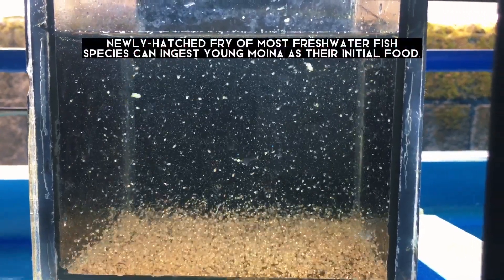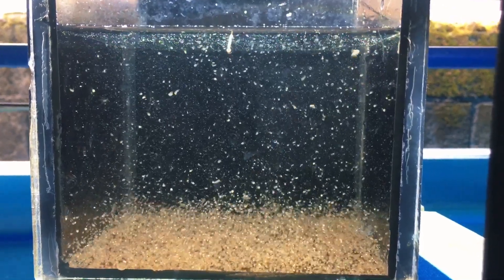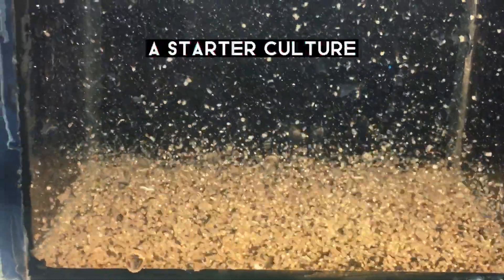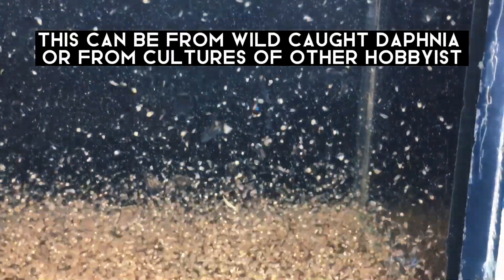Newly hatched fry of most freshwater fish species can ingest young Moina as their initial food. To culture Daphnia, you'll need a starter culture. This can be from wild-caught Daphnia or from cultures of other hobbyists.